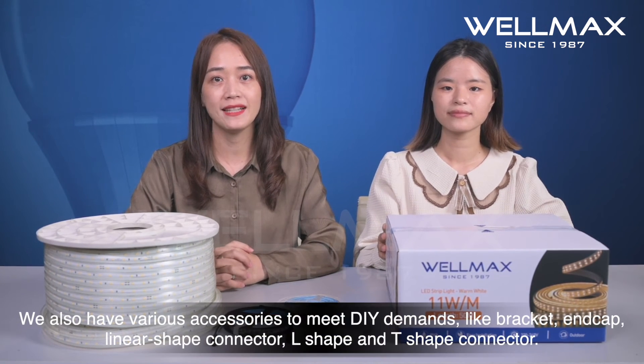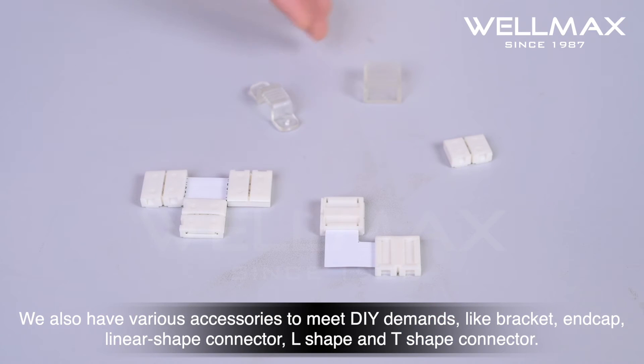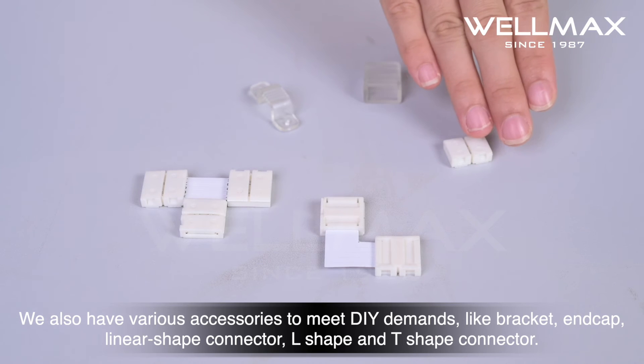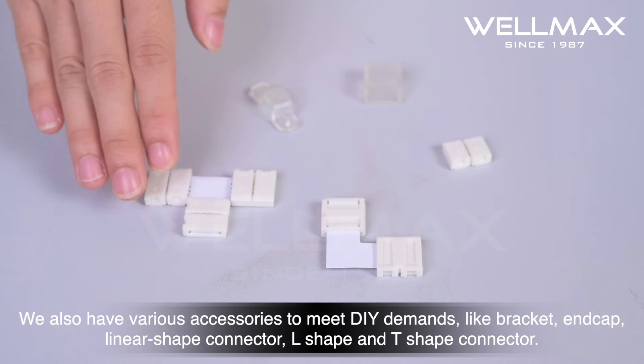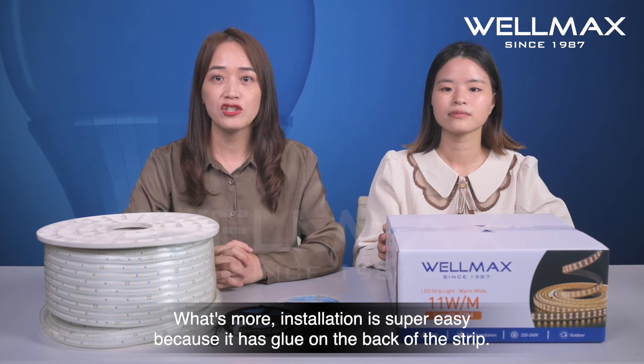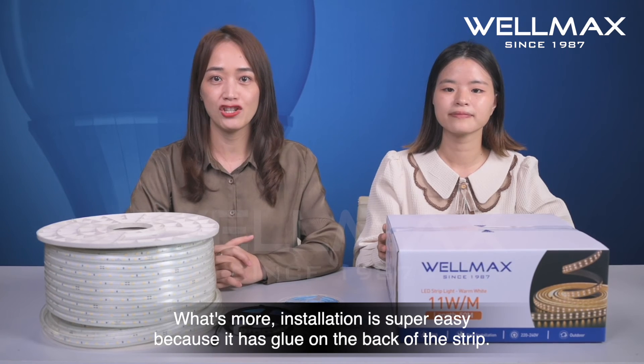We also have various accessories to meet DIY demands, like bracket, end cap, I-shaped connector, L-shaped connector, and T-shaped connectors. What's more, installation is super easy because it has screws on the back of the strip.